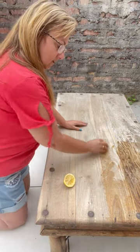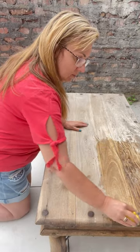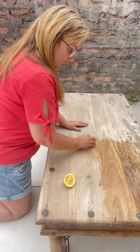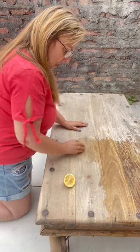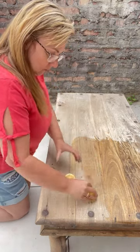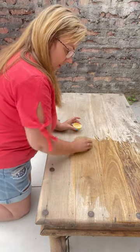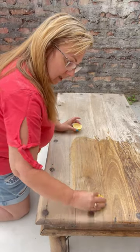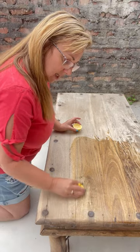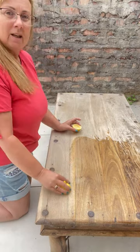Use the lemon itself to just go over the wood. The acid of the lemon will penetrate the wood to give it a good clean, and the lemon itself will give the wood a lovely smell to it. After a little while, wipe it off and then stain, paint, or wax — and it's finished.